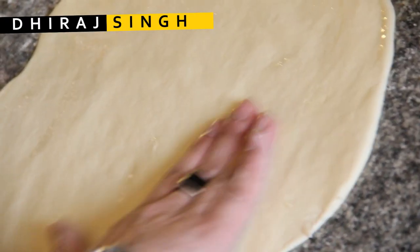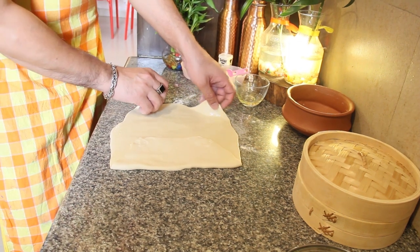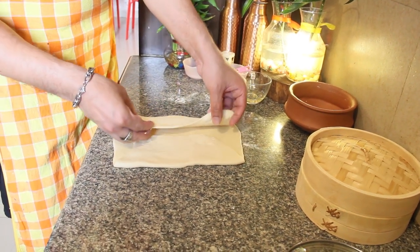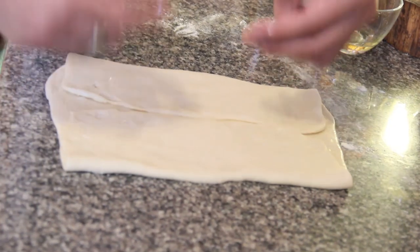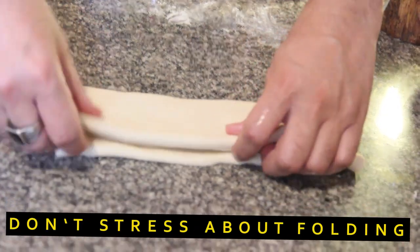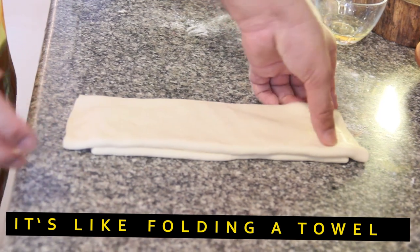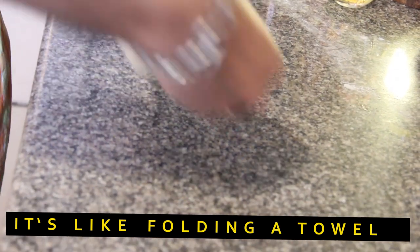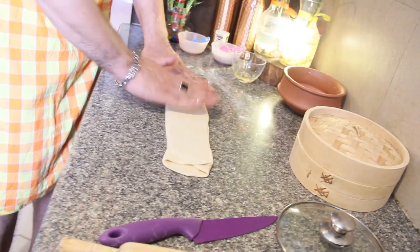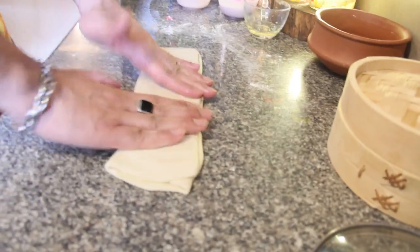Now comes a very interesting part of the process where we fold the dough. The dough is divided into two parts, and we fold it like a folder or a file — two sides. We've folded it once and now once more. This part of the Tingmo process is almost like making a puff pastry, where you fold in the fat between the layers of the dough. We have a nice strip — make sure you flatten it a bit so the layers stick together, not too much but just enough.